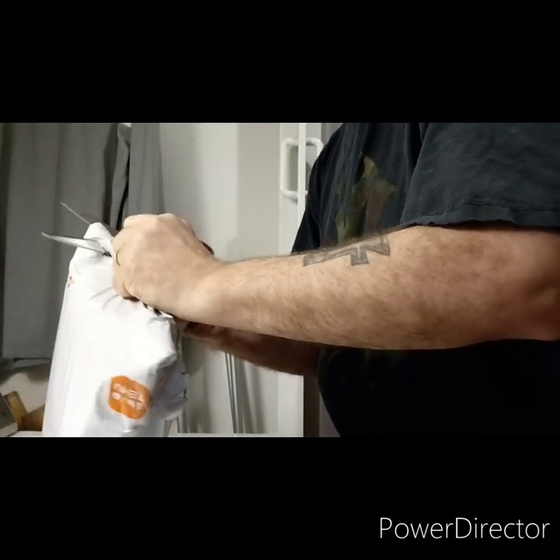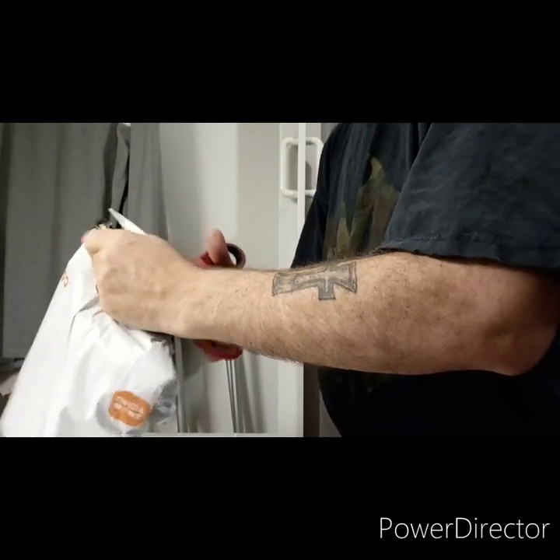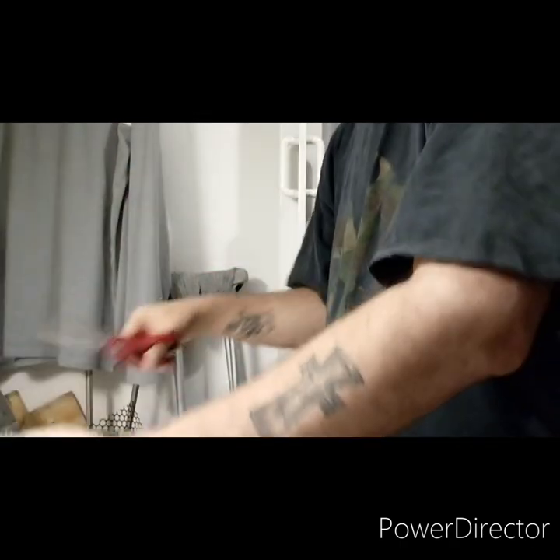It came pretty quick though — I got a minute. They say two weeks but it came in about four days. Let's see what they sent.